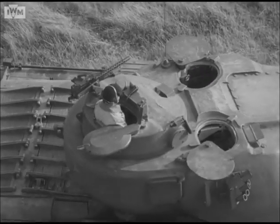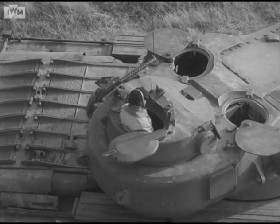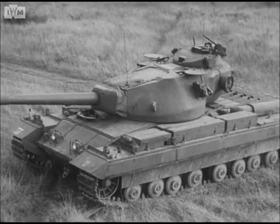He can measure range, lay and fire from his own turret if he so wishes. It follows then that the fire control system is something new. Let us look into it.